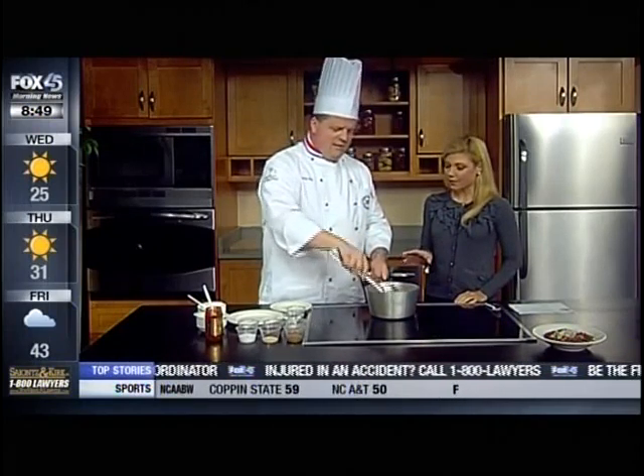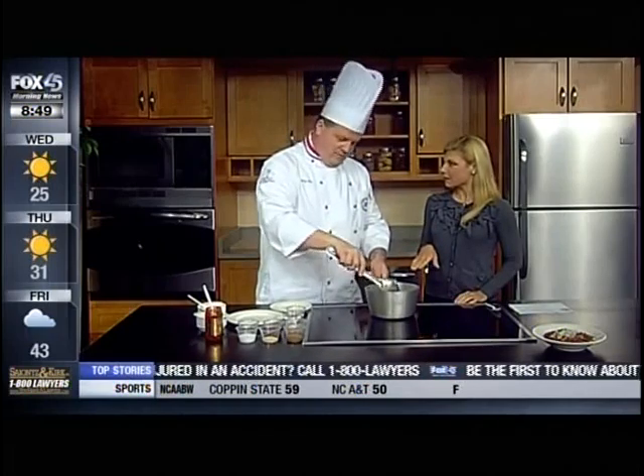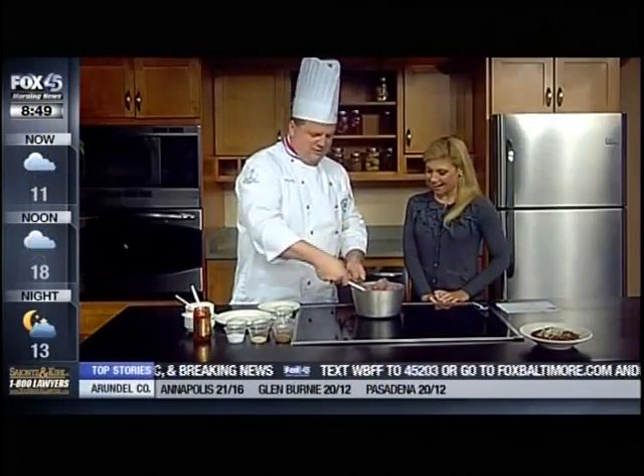I've done pork today. You can do beef, chicken, you can go vegan, you can do a variety of cut vegetables, you can do beans, anything. Why pork? Why not pork? That's the question. So all we're going to do is get our pork nice and cooked.